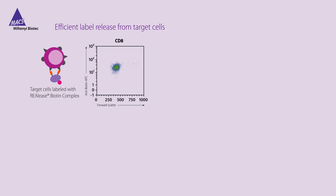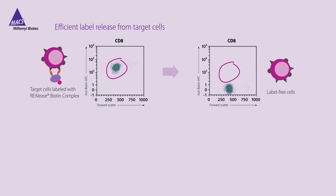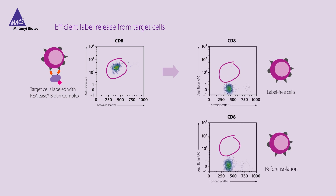Let's have a look at some data. Target cells labeled with CD8 Release biotin complex are positive for biotin. After the release step, cells are free of any labels, similar to non-labeled cells before separation.